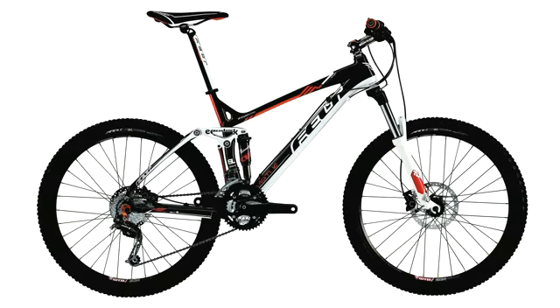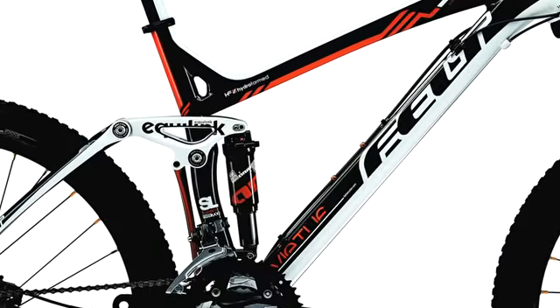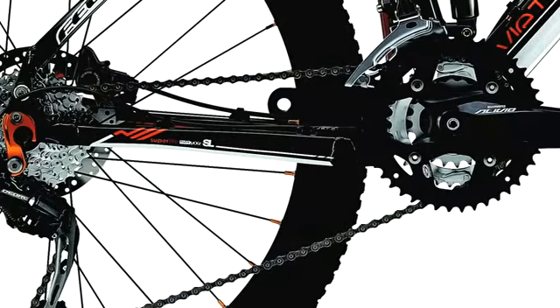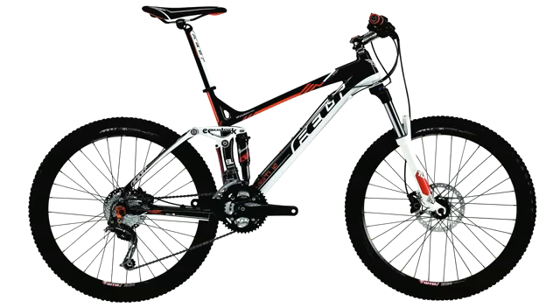The new Virtue Sport is our entry-level model. This one features a Tora fork on the front, a full alloy frame with hydroformed top tube, down tube, and hydroformed rear triangle. It features a full Shimano 9-speed drivetrain, and is a nice entry-level bike for the consumer who's looking for very high-end performance.